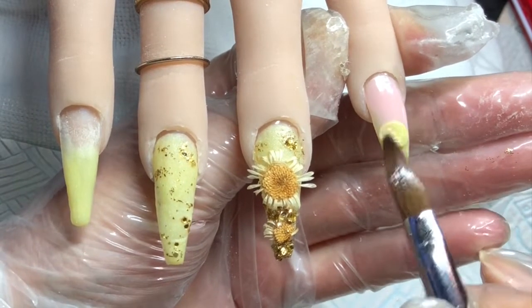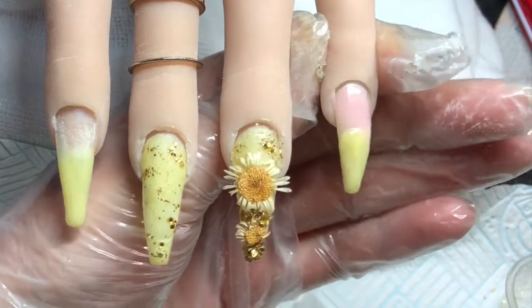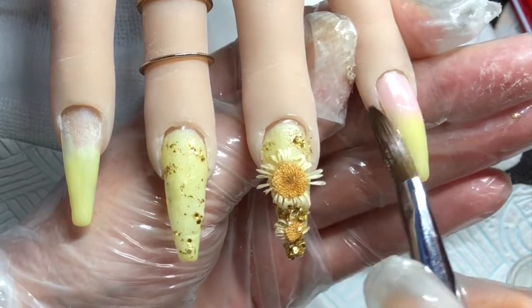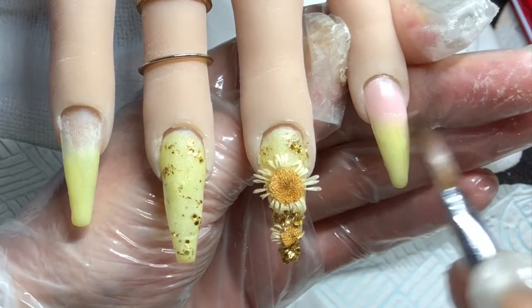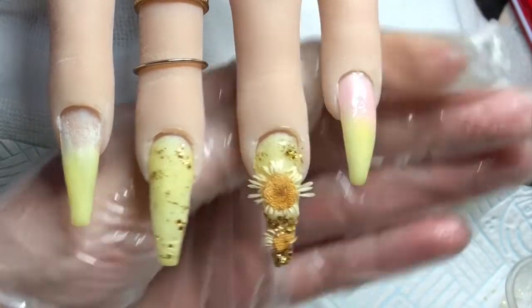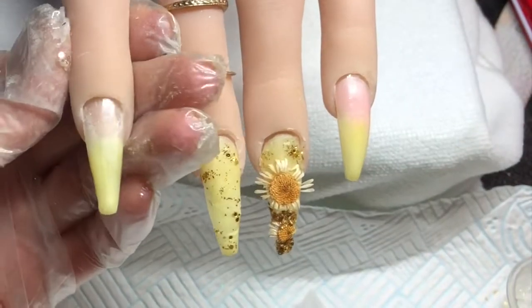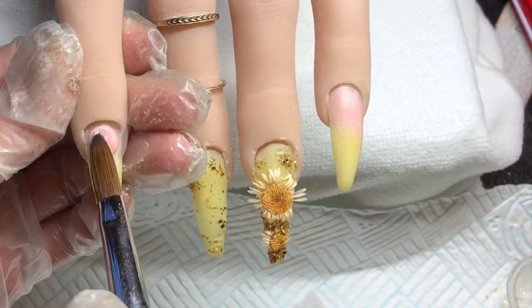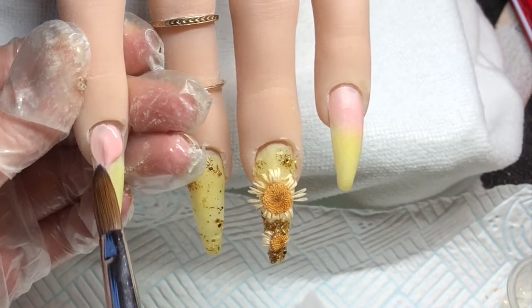I'm going in with a bit more of that lemon yellow and blending that up to make it blend a little bit better, just patting that to thin it out and make the ombre blend better. I'm doing the same on this finger.